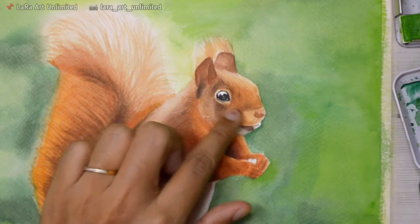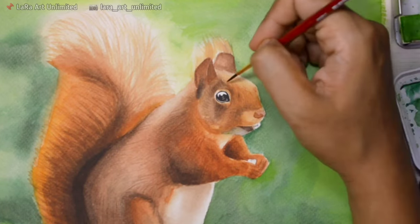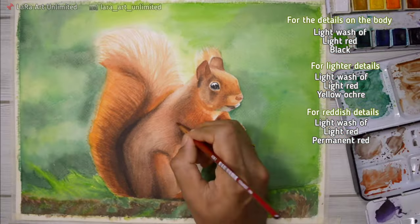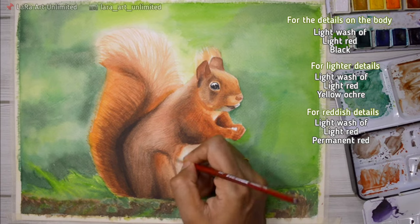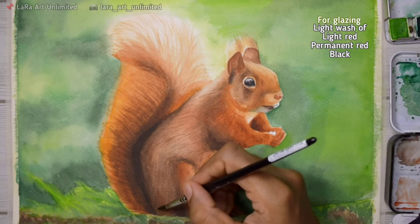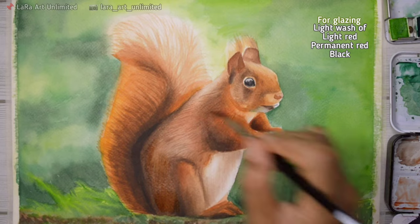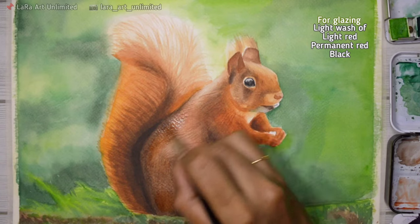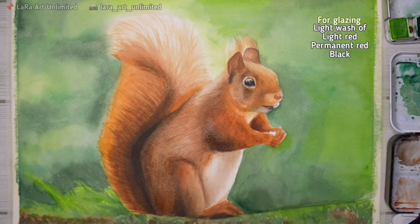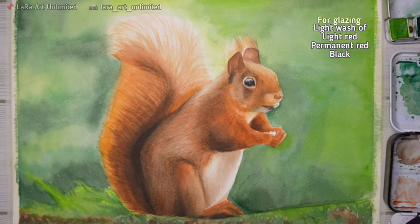Now that I'm done with details, I want to change the hue of the squirrel — it looks too brown and I want it more red. I'm using a very diluted amount of the mixed paint in the hue I want and going all over the squirrel. This technique is called glazing technique and it's really helpful when you want to change the hue of your subject.